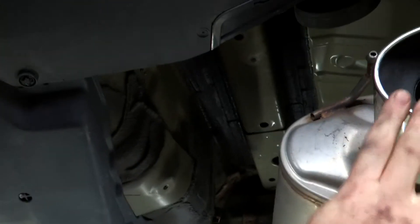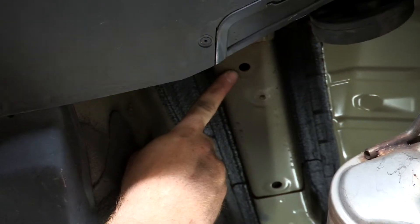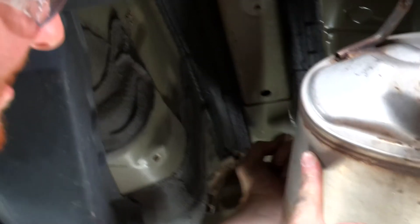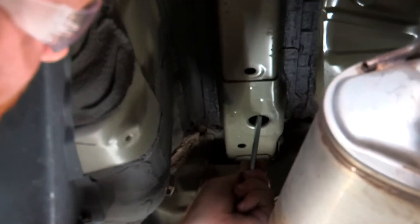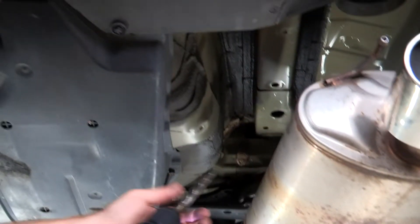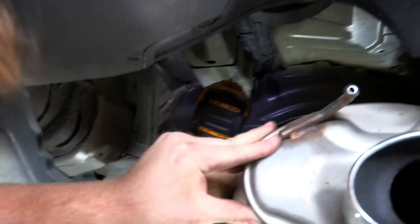Now that the exhaust is out of the way, we can see into the frame. The most rear hole is where we'll be bringing the carriage bolt through. We'll be pulling it through this access hole, but we'll need to enlarge it as the block doesn't fit through. We'll just use a drill to do that.